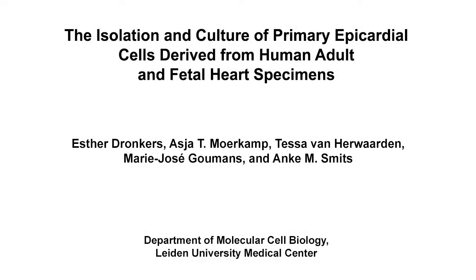The overall goal of this procedure is to isolate and culture human epicardial-derived cells in order to study epicardial cell behavior.